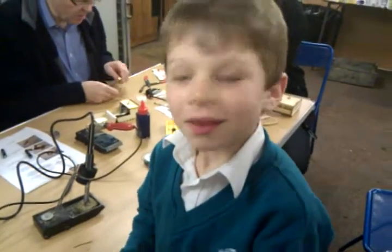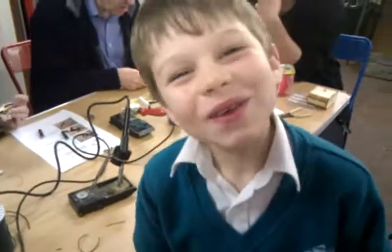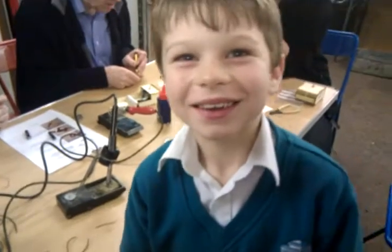So, Sam, what is this? It's a useless machine.